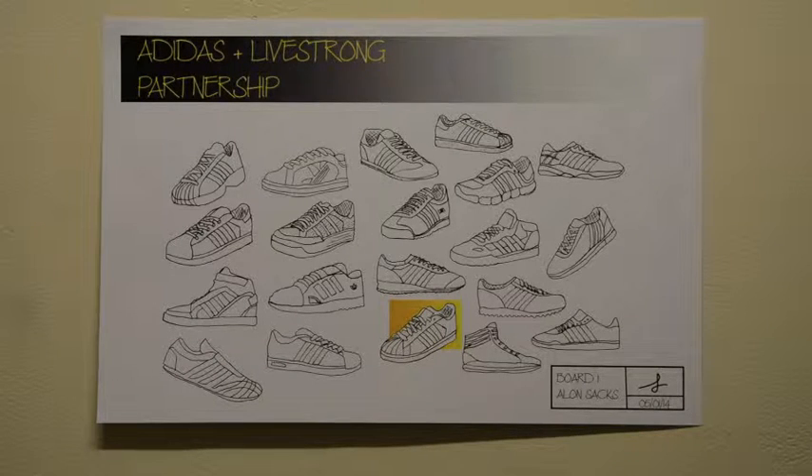I really enjoyed that assignment, so I chose Adidas and Livestrong as my two corporate brands, and then I decided to do sort of like a collaboration between the two — what that would look like.